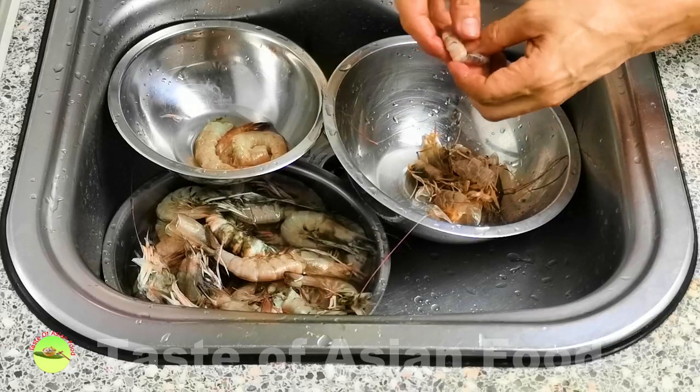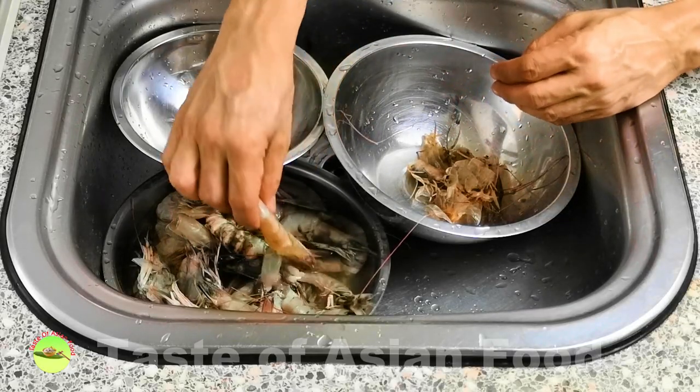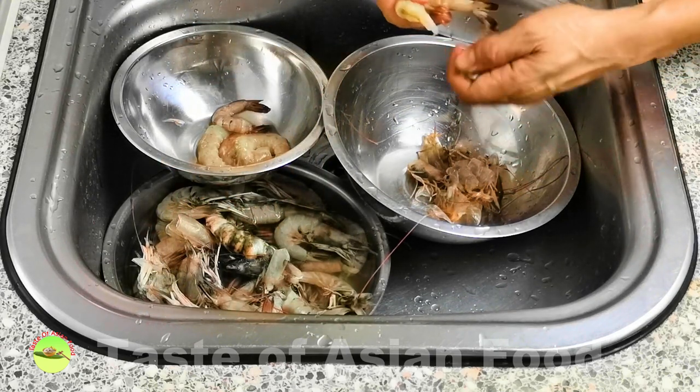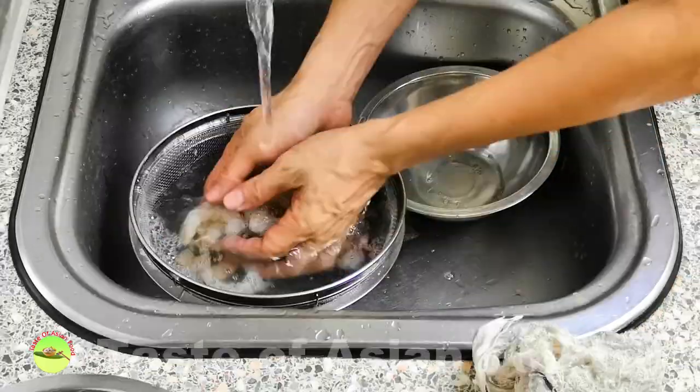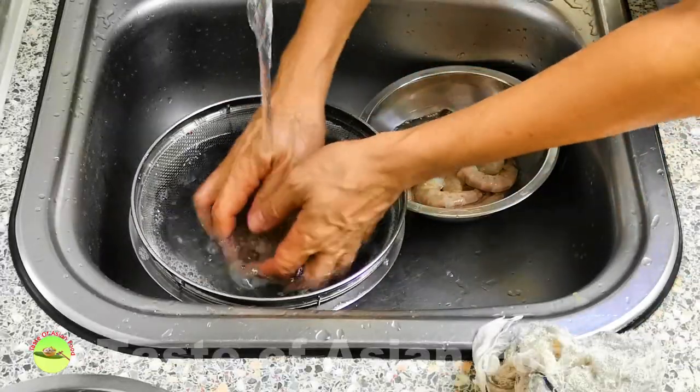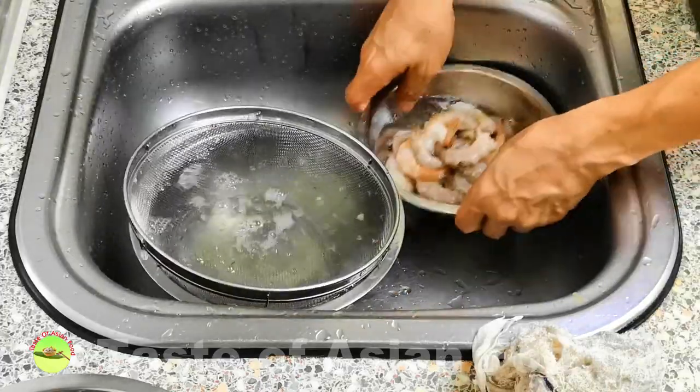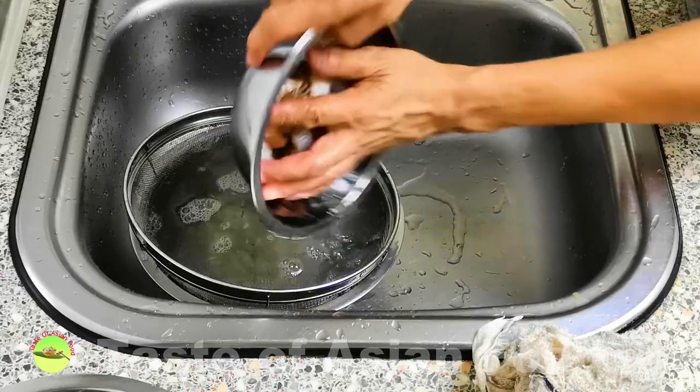The second group is the stock. Shrimp stock is the best for making Tom Yam, especially Tom Yam shrimp soup. Today I'm using shrimp as the main ingredient, so I'm also using the shrimp heads and shells to make the stock.